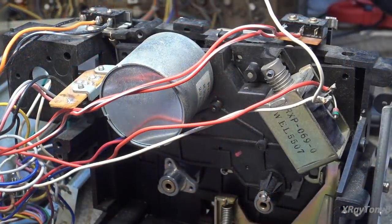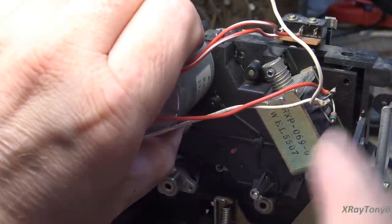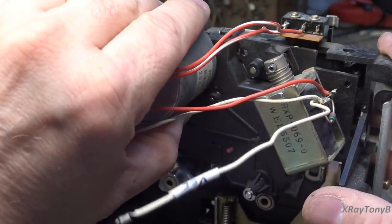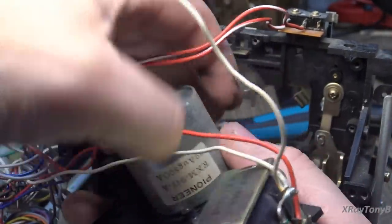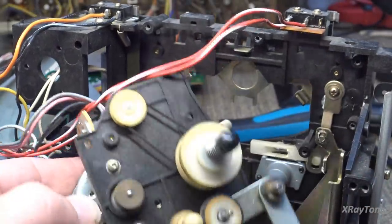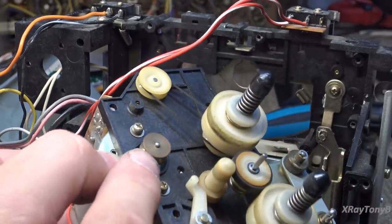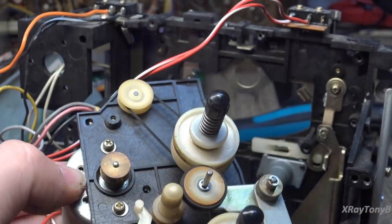With the capstan motor taken out of the way we can now get these six screws out — one, two, three, four, five, six — and then this will come off, and what's left of our belt falls out. So we have the counter belt, the take-up belt, and the idler — and all of those are going to need to be replaced.